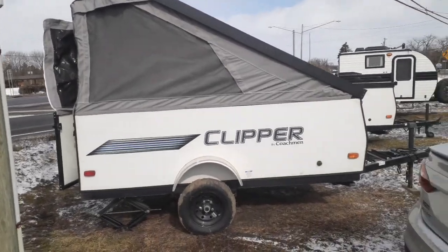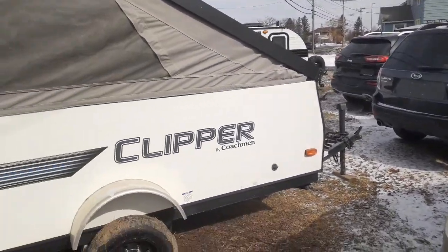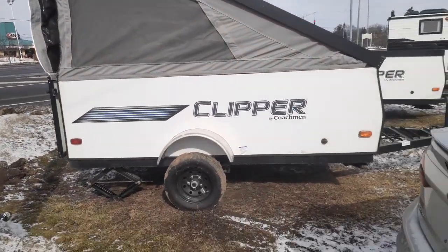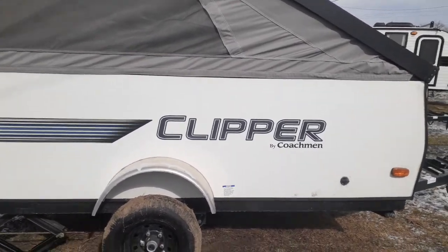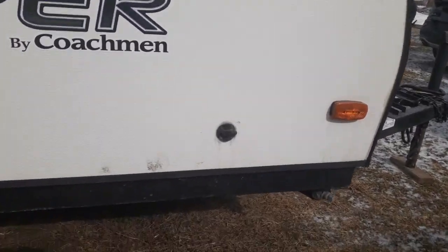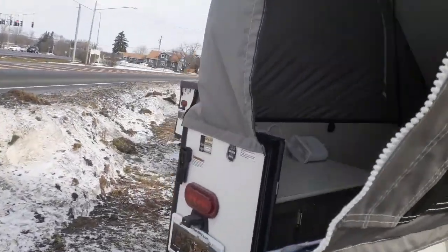Great for commuters and stuff like that. As you can see, I've got it parked behind our Subaru. This thing only weighs in at 761 pounds unloaded, so pretty much anything can tow one of these. You also have prep for solar. I have several of these in stock.